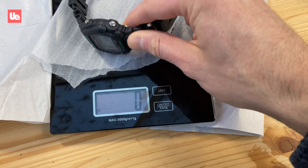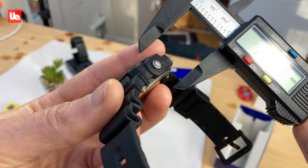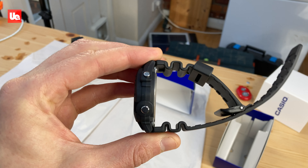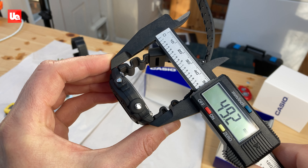It's extremely lightweight despite its imposing appearance — I get just 55 grams. It's got a fairly low profile case of 14 millimeters and a short lug-to-lug measurement of 49, making it very comfortable to wear.